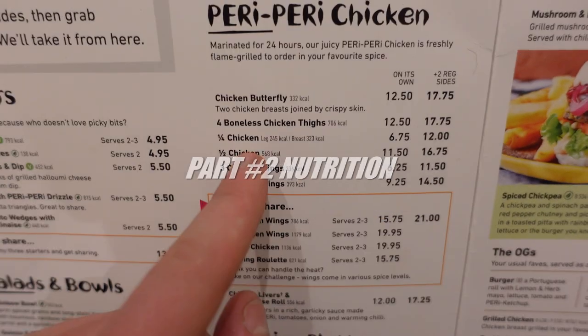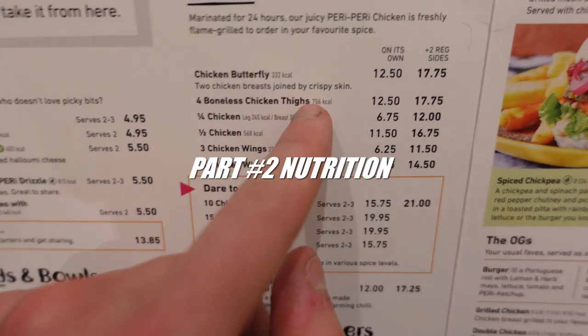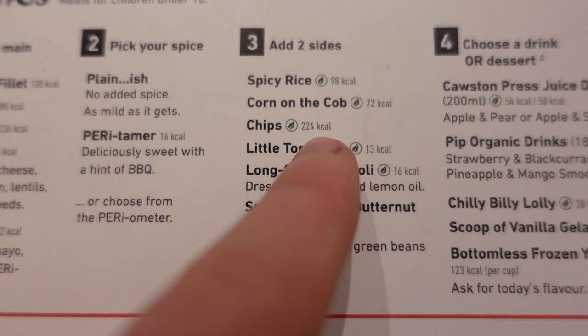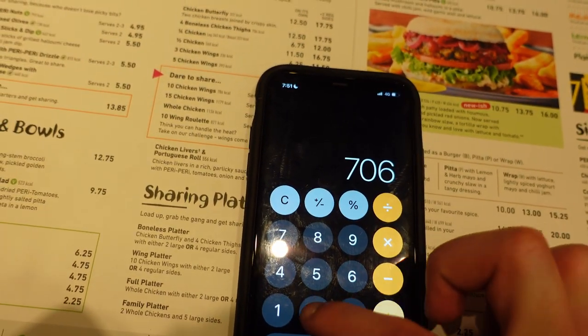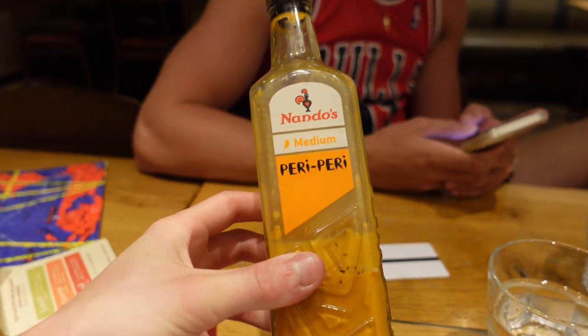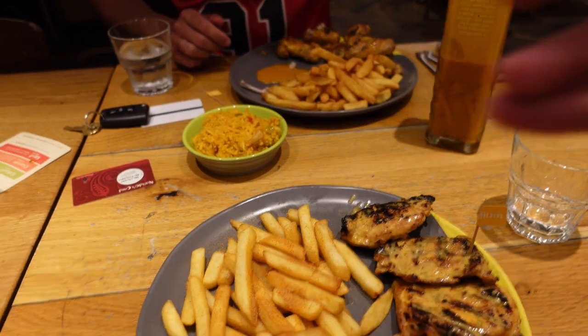Going with four boneless chicken thighs — 706 calories — and a side of chips at 224 calories. That's going to be 930 calories just for this one meal, and we got the best sauce of course. The meal has arrived.